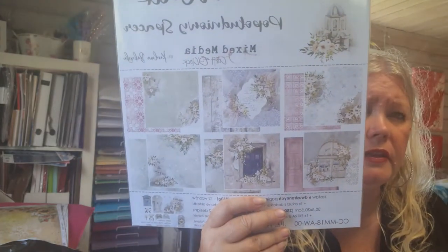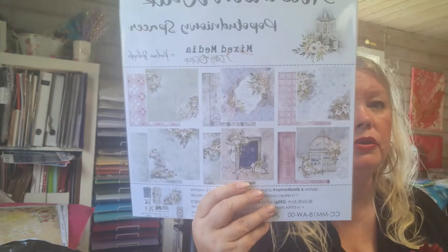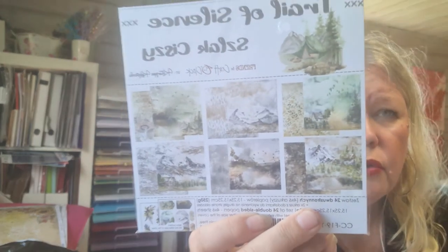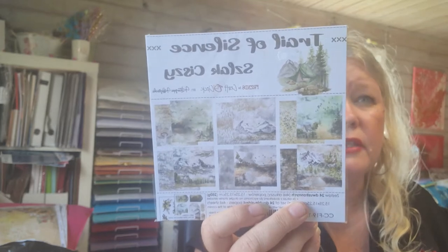Then I bought this paper called 'Afternoon Walk' and I think this is beautiful. I'm thinking if it's possible I'm gonna use some for chocolate cards — you know me, I like chocolate cards. I also bought this 6x6 called 'Trail of Silence,' it's Craft O'Clock. Look how beautiful — you guys who like hiking and all that, oh it's so perfect for that, it's absolutely perfect.